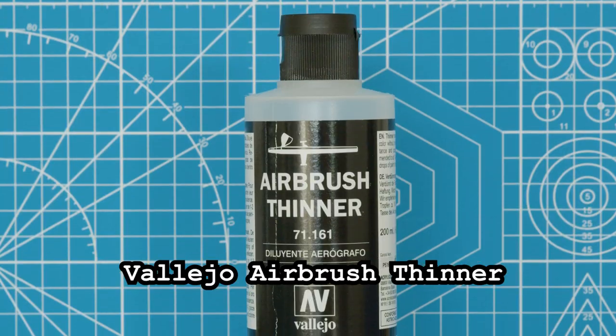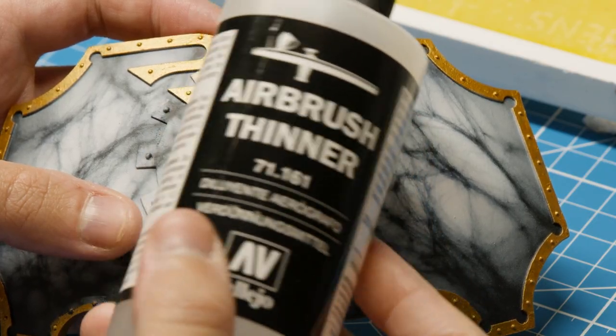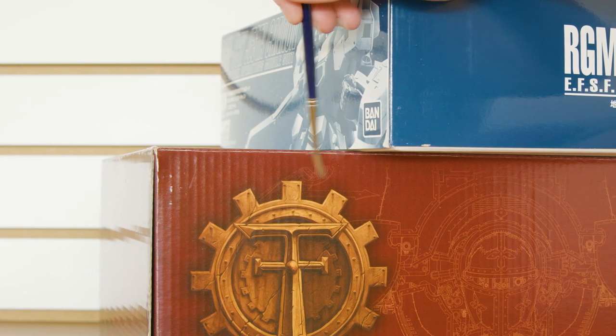In terms of brands, I found Vallejo Airbrush Thinner is a great remover. But sadly, it also doesn't work on that backlog.